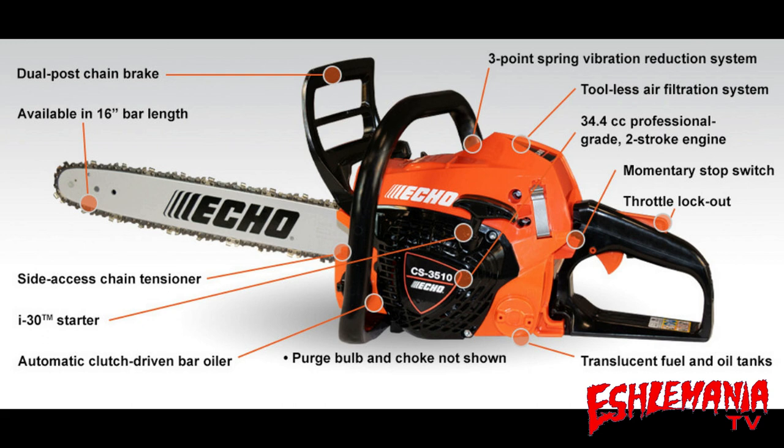Here are the callouts from Echo. One thing we forgot to mention about the starter: it is an i30 starting system, which reduces starting effort by 30%. That's a great feature for anybody who struggles to pull the rope on a chainsaw due to high compression — it's going to make it noticeably easier to pull.